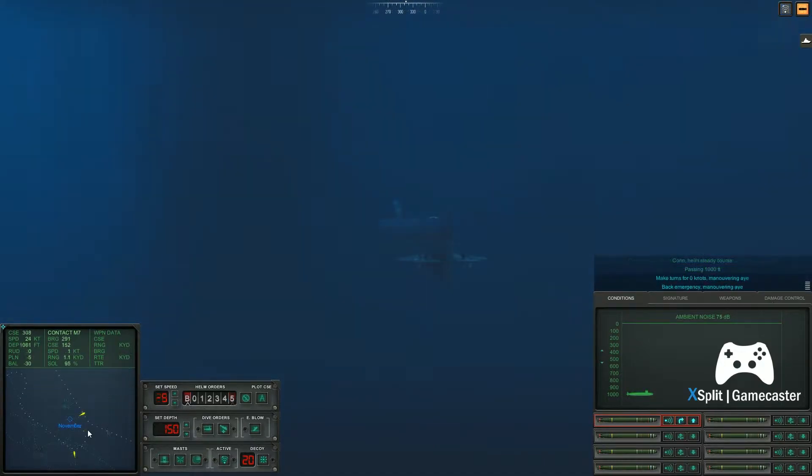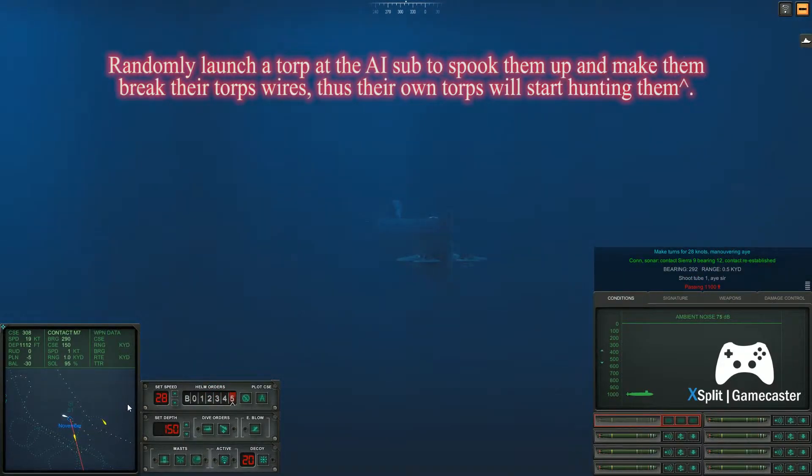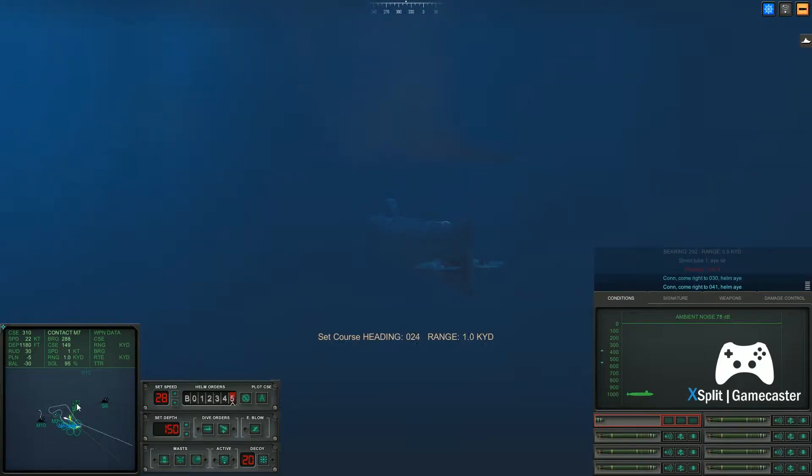Come left to zero, zero knots. Maneuvering, aye. Make turns for two, eight knots. Maneuvering, aye. Come right to zero, three, zero. Helm, aye. Come right to zero, four, one. Helm, aye.